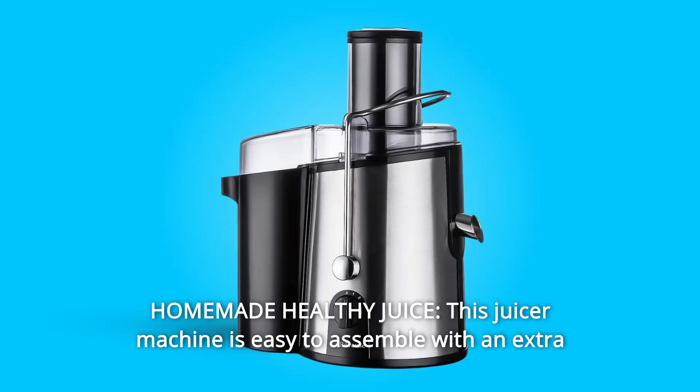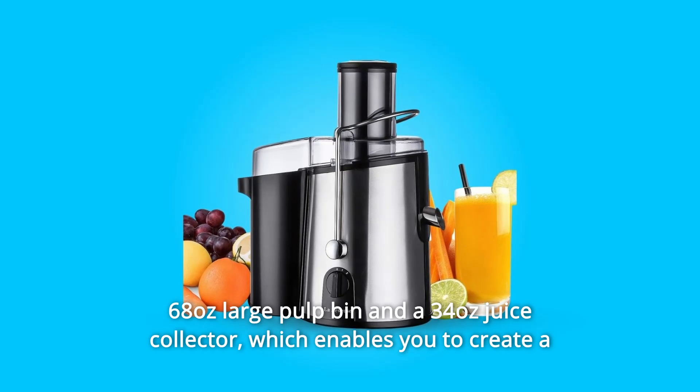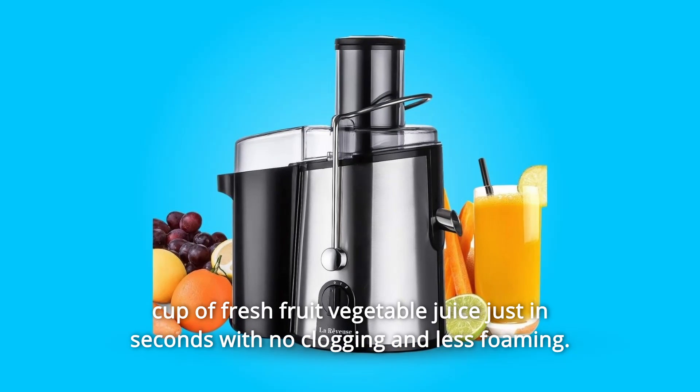Number 5: Homemade Healthy Juice. This juicer machine is easy to assemble with an extra-large 68-ounce pulp bin and a 34-ounce juice collector, enabling you to create a cup of fresh fruit and vegetable juice in seconds with no clogging and less foaming.